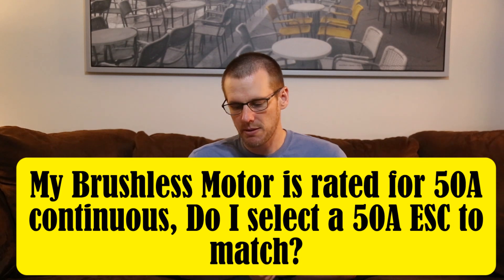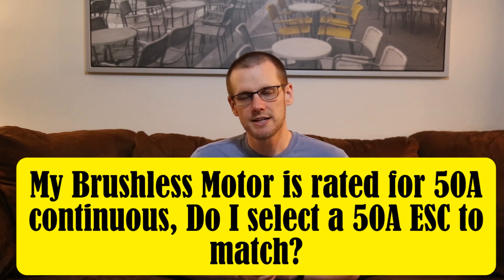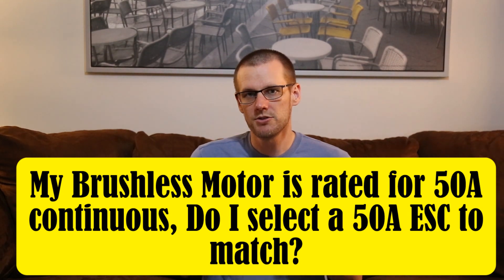The next question: my brushless motor is rated for 50 amps continuous — do I select a 50 amp ESC to match? If you know that brushless motor is going to pull 50 amps, selecting a 50 amp speed control could get you into a lot of trouble. You'd essentially be setting the speed control right at its limitation — potentially right at its thermal limitation — which means it could fail. Make sure you give yourself headroom: at least 20 to 30% minimum above that 50 amp load.